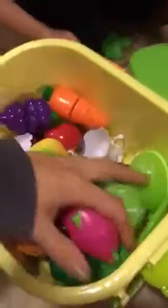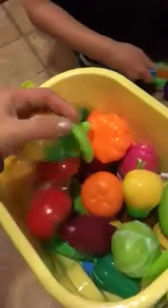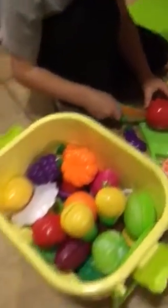We have cups and saucers. There are lots of items for them to cut. There is a little soup spoon. This is a very fun playset. You have to cut up your vegetables and make soup.